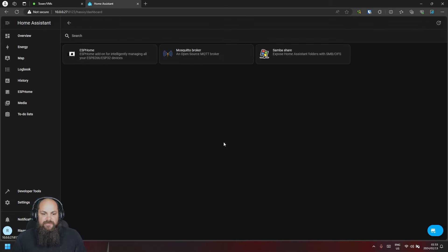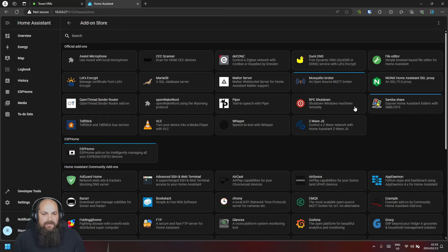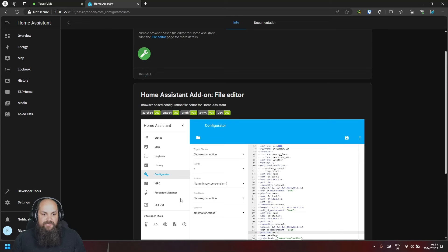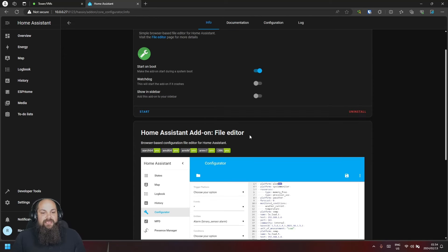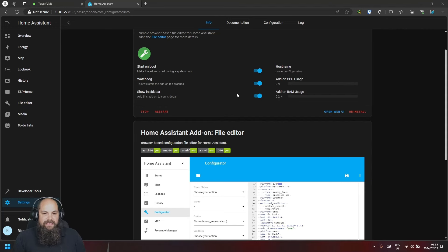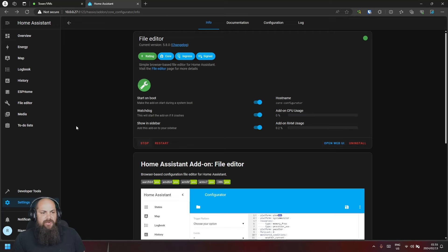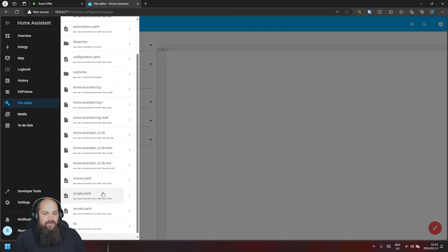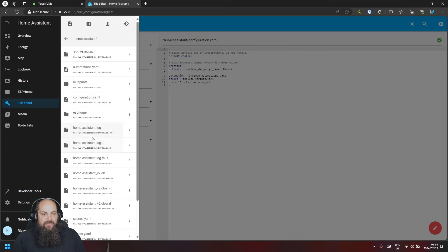Back in the add-on store, there's also the File Editor. Install it — no big configuration needed. It allows you to modify Home Assistant configuration files directly from the interface without finding files or using the command line. Enable 'Show in sidebar' and hit 'Start'. Once running, all your configuration files are accessible in one place from the sidebar.